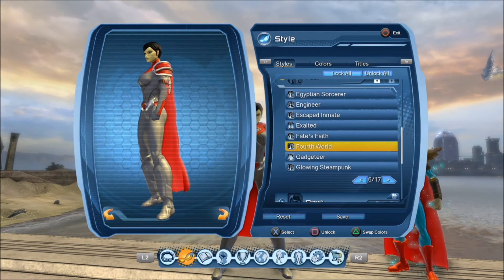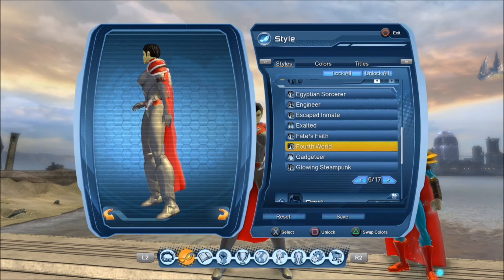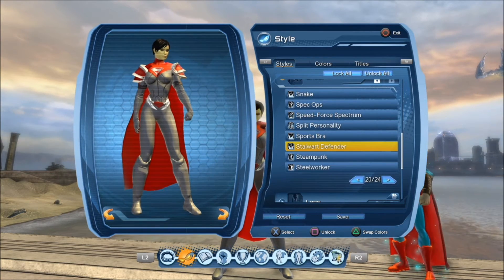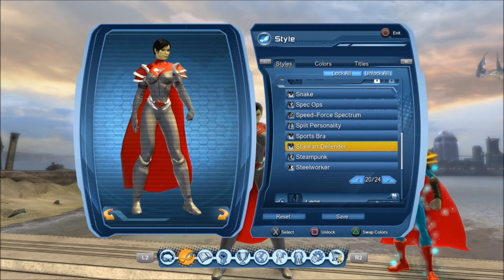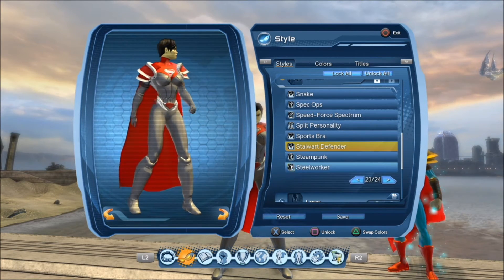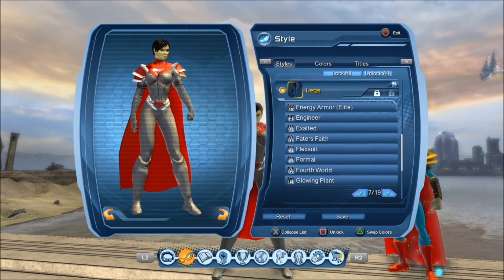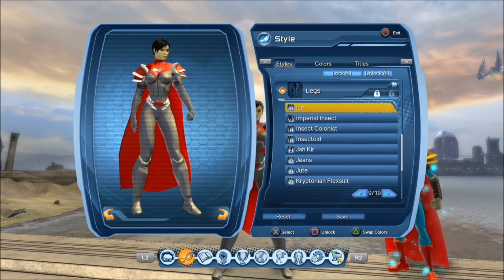For the feet, that's the Fourth World piece. It is one of the styles that you'll get very early on in the game. For the chest piece, this is really one of my go-to pieces — it's the Stalwart Defender. It is really one of the most versatile chest pieces in the game to achieve a numerous amount of style options. For the legs, that would be the ice leg piece.